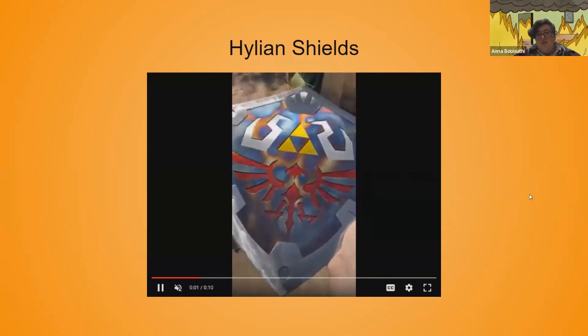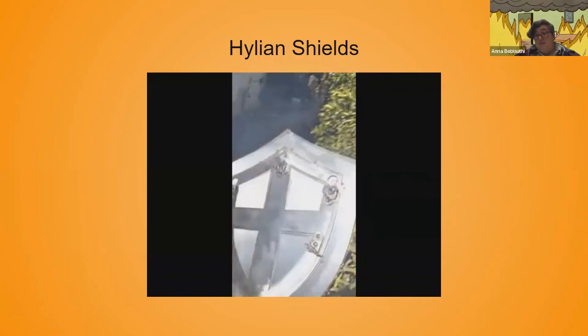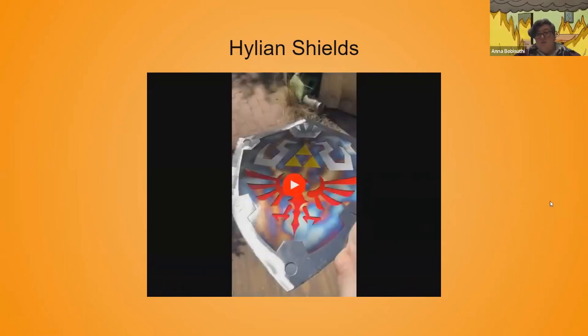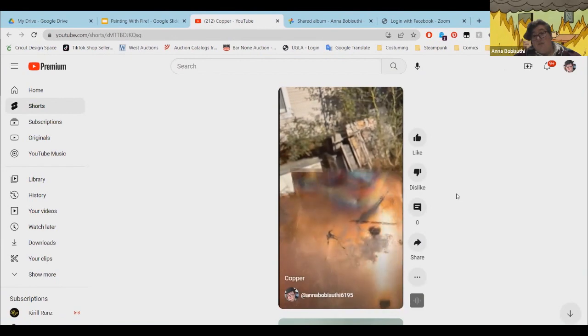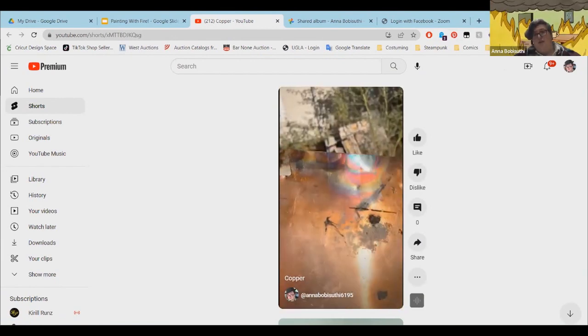Here are some examples of using it on other things. These are some shields from The Legend of Zelda that I make. You can really see how the colors pop in the sunlight. Here's some copper with paint on it.